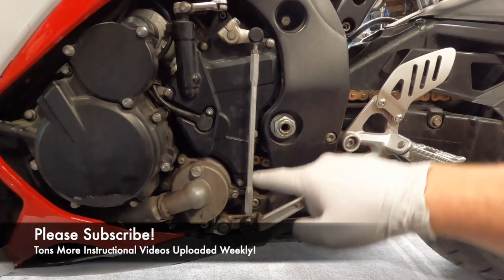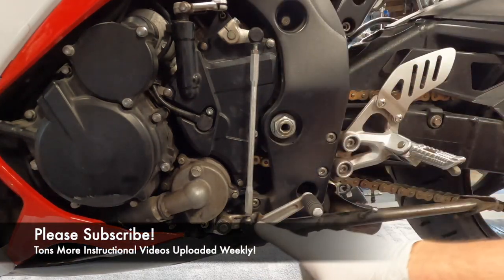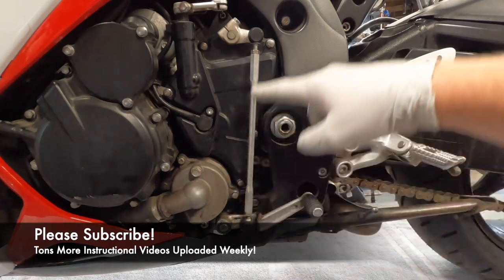In this video, I'm going to show you how to remove, service, and properly adjust your shifter and linkages.